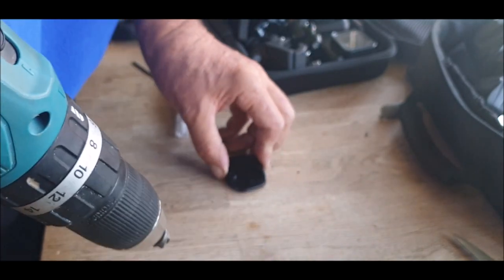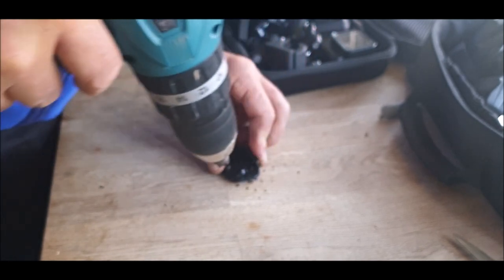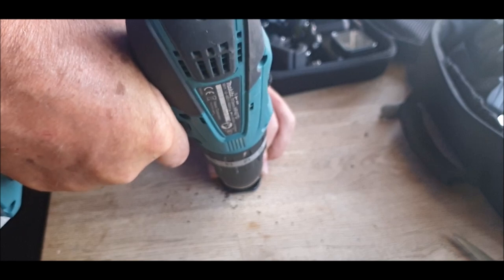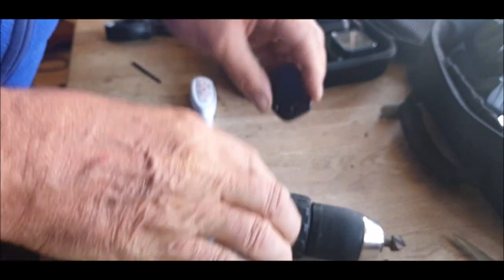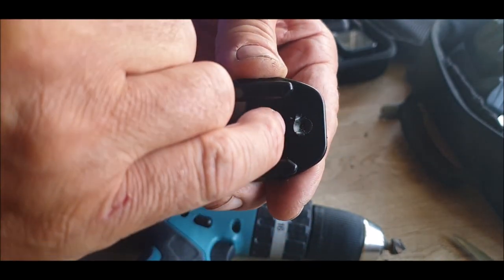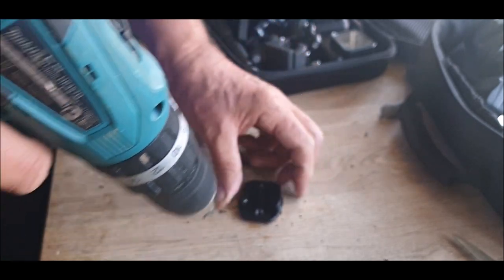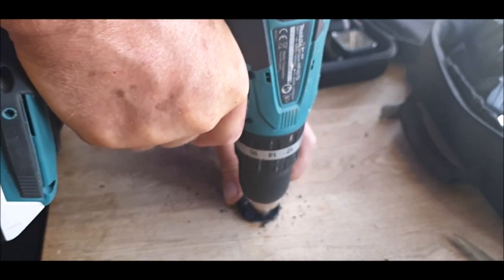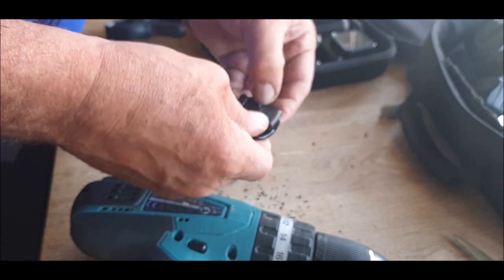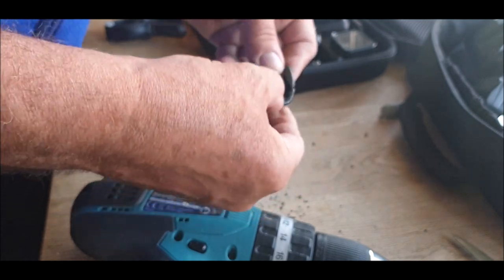Okay, countersink. Now you can do this - as long as you don't miss and hit the table, then the misses will kill you. You want to go down enough so that the screw head is no way going to protrude over the top. Now you can either use tiny screws or tiny nuts and bolts, whatever you've got with a little washer.